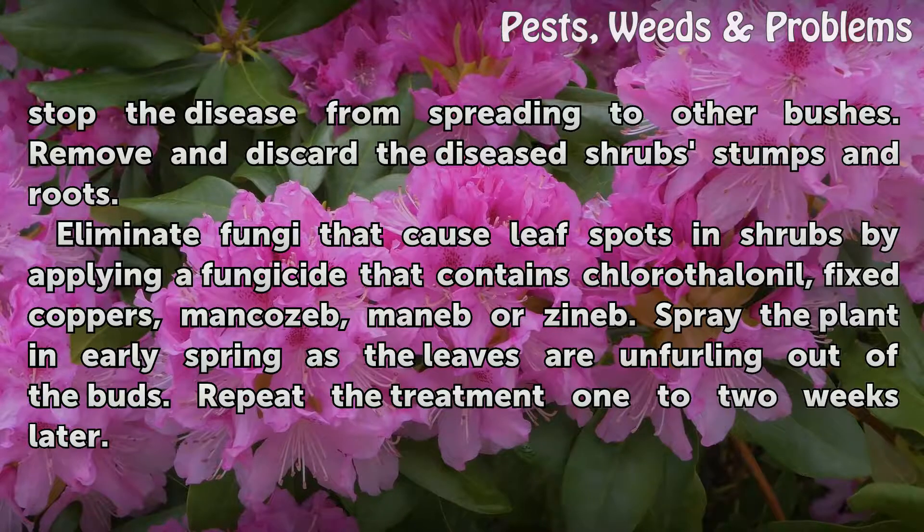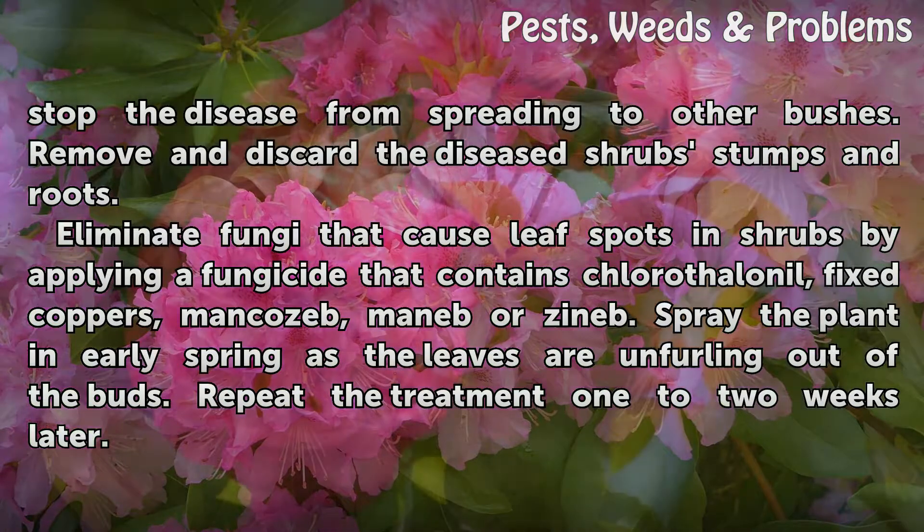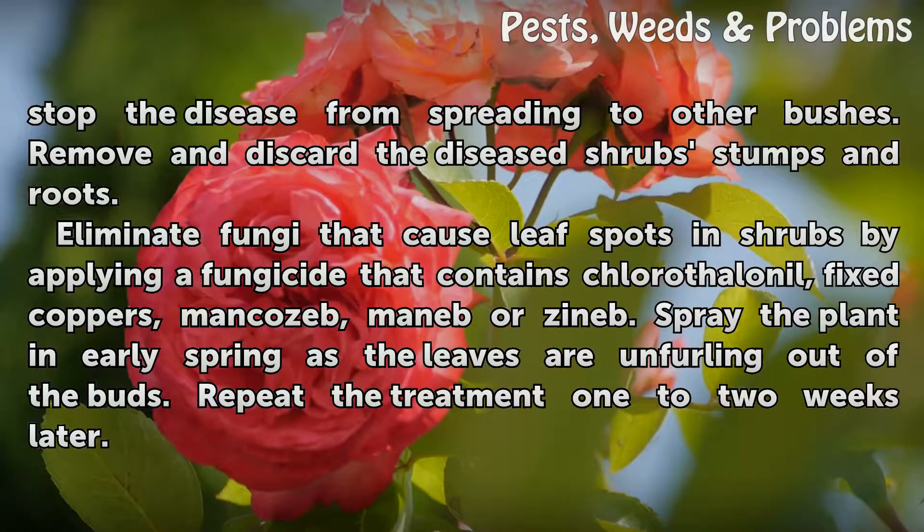Eliminate fungi that cause leaf spots on shrubs by applying a fungicide that contains chlorothalonil, fixed coppers, mancozeb, maneb, or zineb. Spray the plant in early spring as the leaves are unfurling out of the buds. Repeat the treatment one to two weeks later.